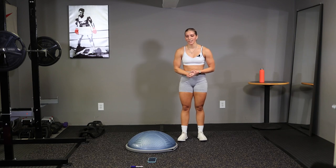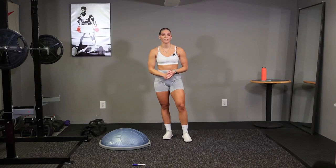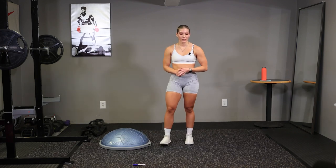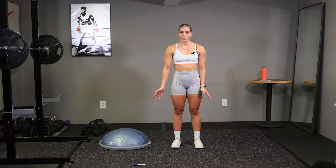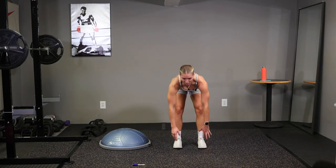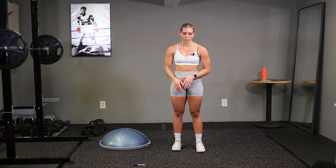Good job guys, there's our workout. Now let's get into our cool down. Congrats guys, you just finished our 15 minute full body workout. That was tough. Good job, let's get into our cool down. We're just going to stretch whatever you feel like needs stretched. Just going to loosen up. You shouldn't be getting your heart rate up anymore — just a static cool down.